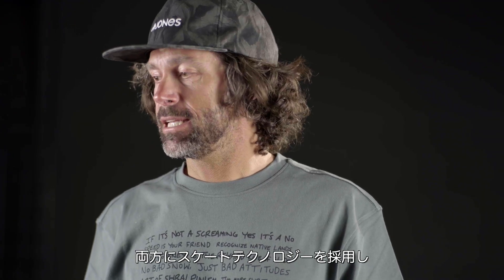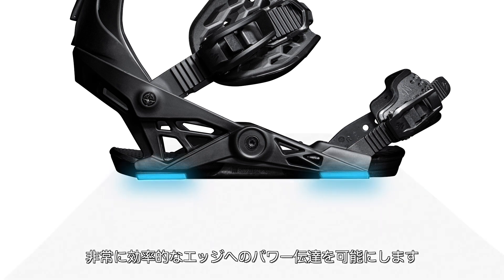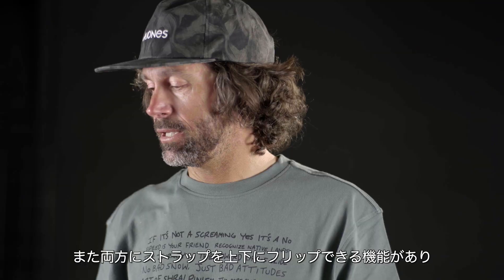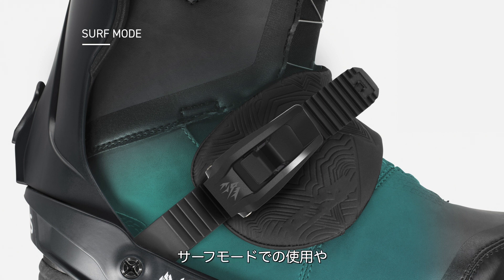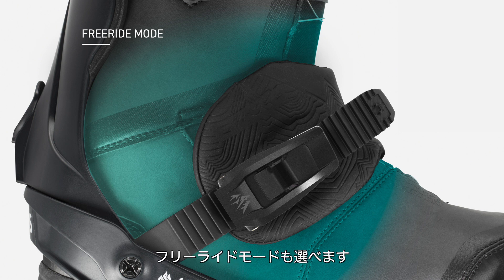Both bindings have skate technology that offers really efficient power transfer to the edges. Both bindings also have the option to flip the straps to surf mode, which is a more flexible, freer feeling binding around the ankle, and then freeride mode, which is more supportive around the ankle.